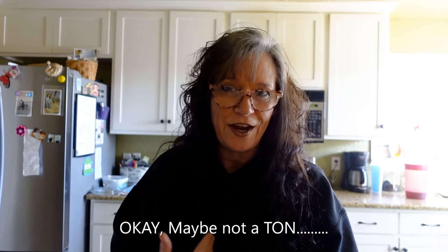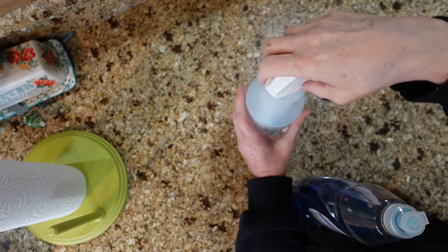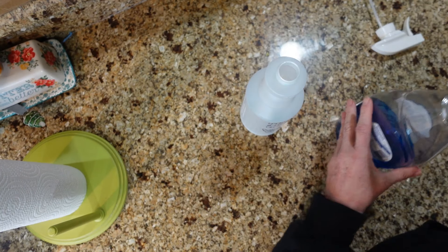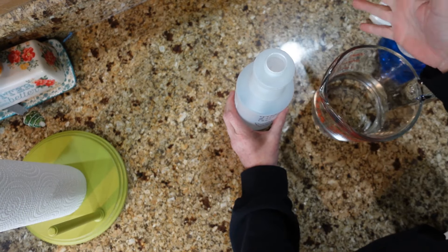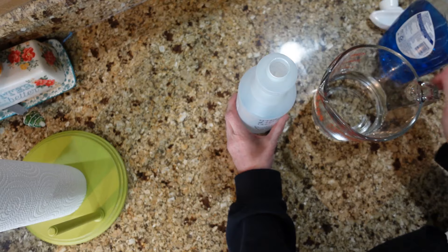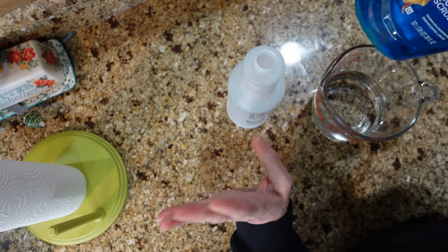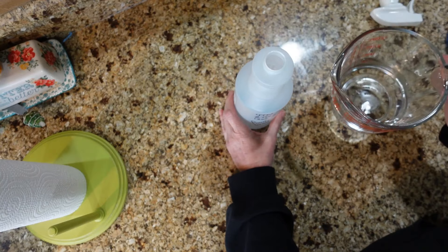I looked it up and there's actually a ton of different recipes you can use. I'm going to share the one I use. I want to tell you that I try to stay as crunchy as possible — conservative — but I go through paper towels like no other. I've tried cloth rags but I may try that again in the future. I also always use Dawn dish soap — I can't seem to get any other soap to work as well. Castile soap works pretty good too, and I might try that later.